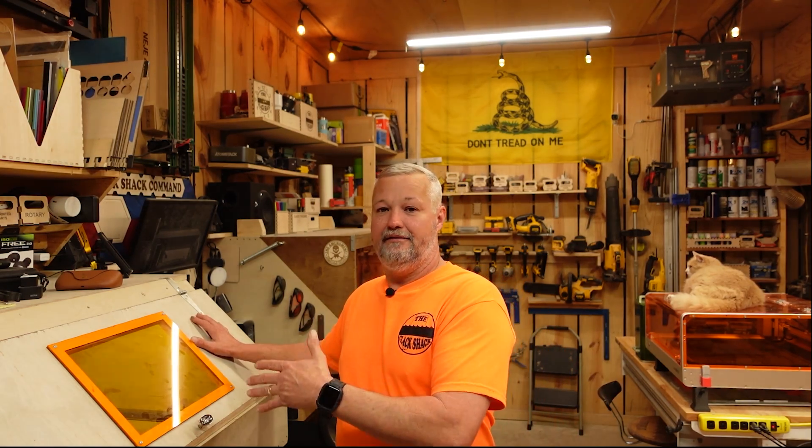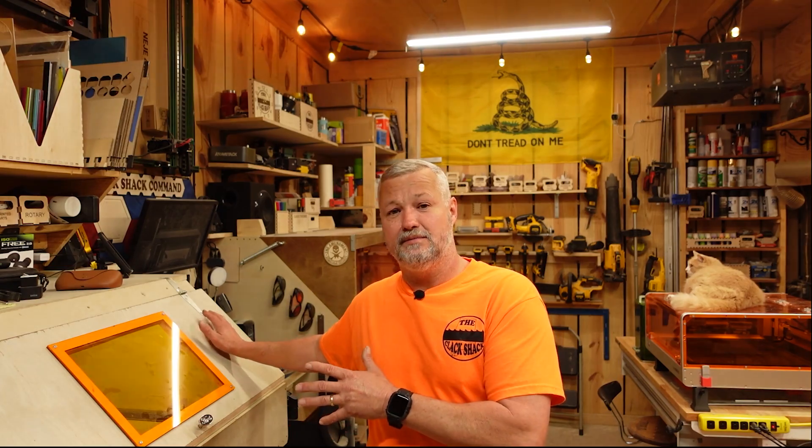Another workspace consideration: will the machine sit permanently in place, or do you need to move it because other tools need that space, or you park your car there? If you need to relocate it regularly, you'll want something easily disconnected and moved. If it stays put, you can build a big enclosure box, leave it there, and buy the heaviest machine on the market without worrying about portability.